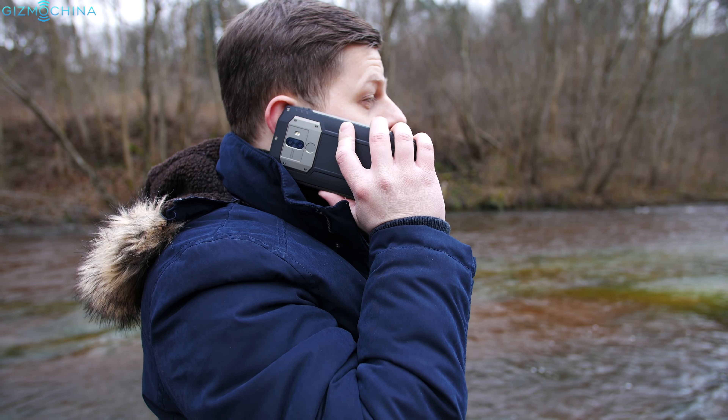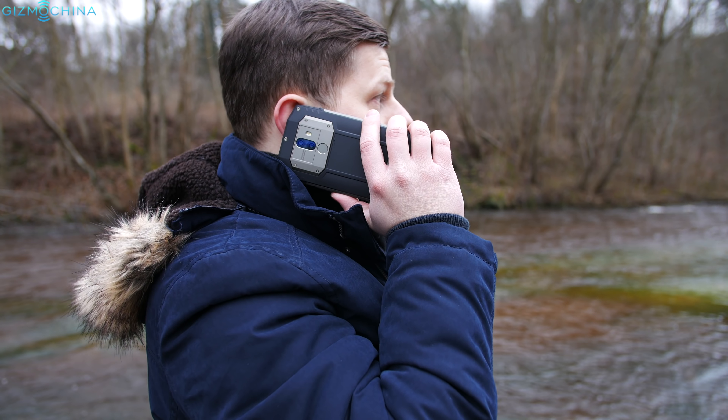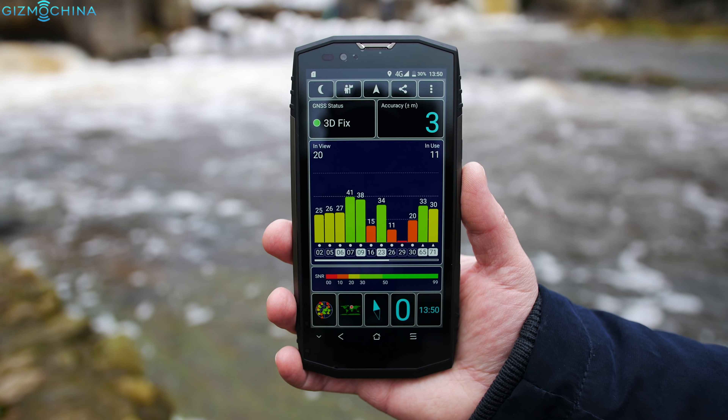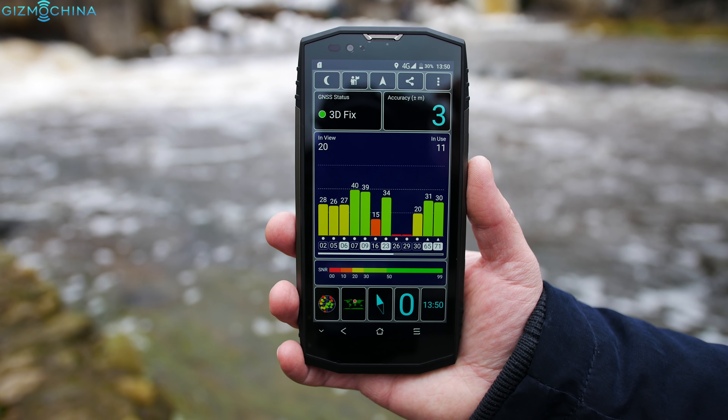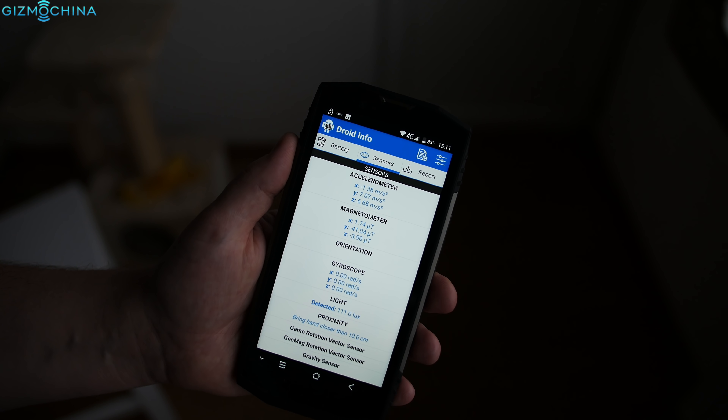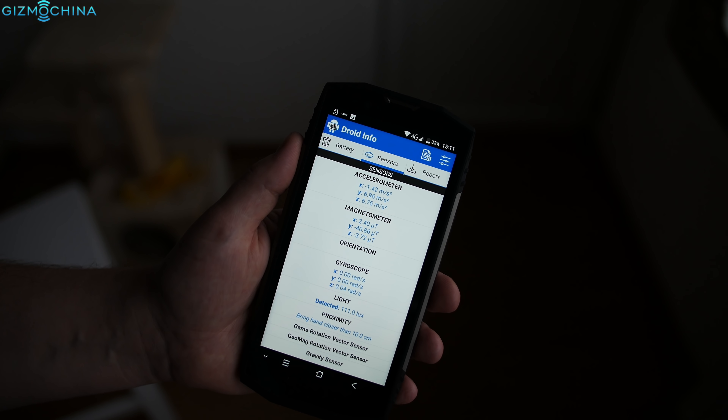I didn't have any connectivity issues with this device as the call quality and signal reception were pretty good, and even the GPS lock speeds and accuracy were okay. The phone has quite a few sensors including a gyroscope, so you will be able to use this phone with VR headsets.